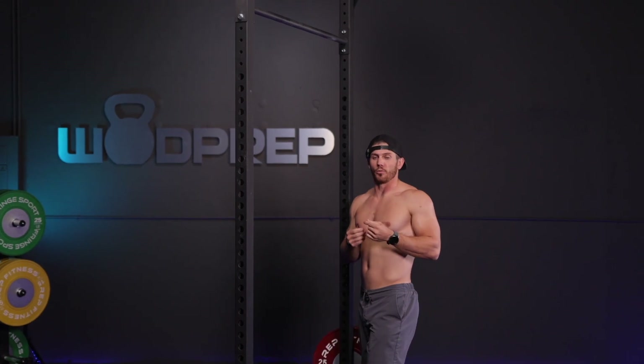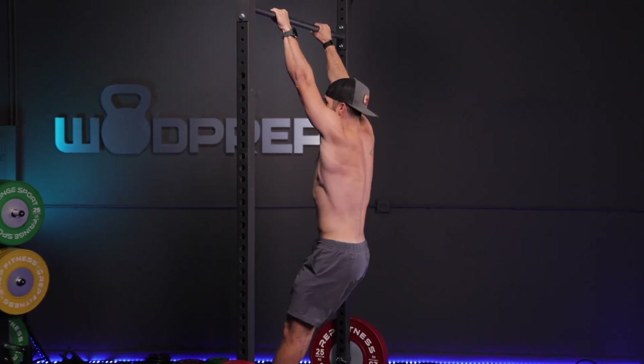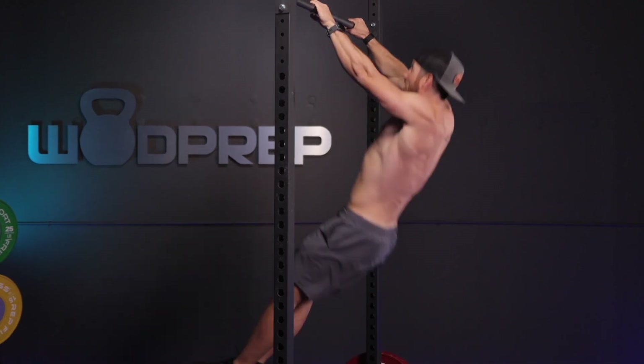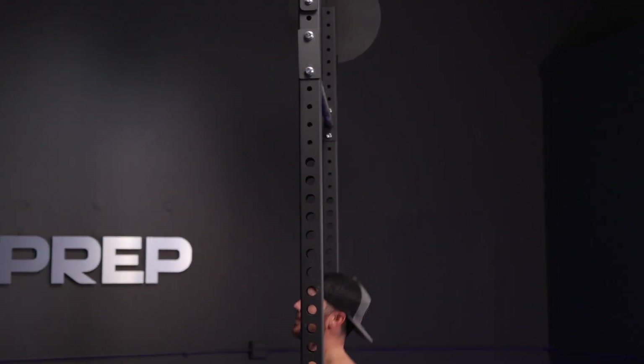Eventually, as you get more and more comfortable, you can take those baby butterflies and start to move them higher and higher, and eventually get your chin above the bar. So it turns from mini butterflies — where we're just doing small reps — to eventually being able to get them a little bit higher, a little bit slower, and then we're doing butterfly pull-ups.